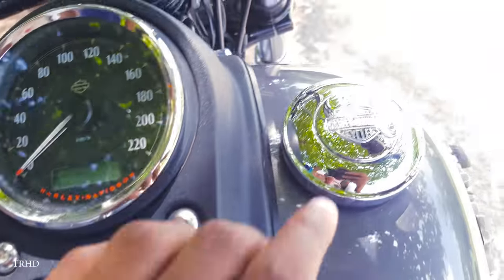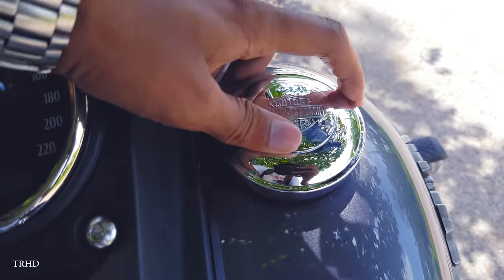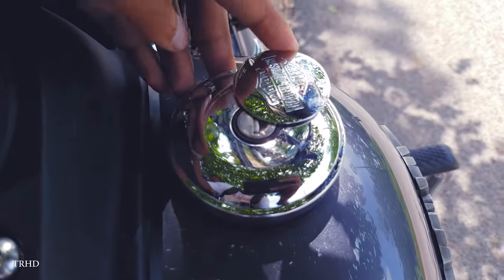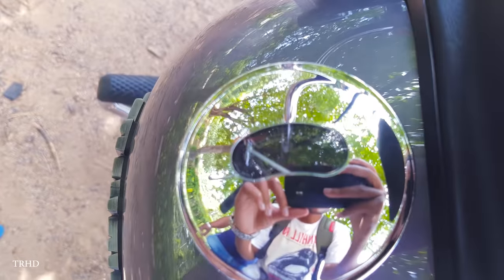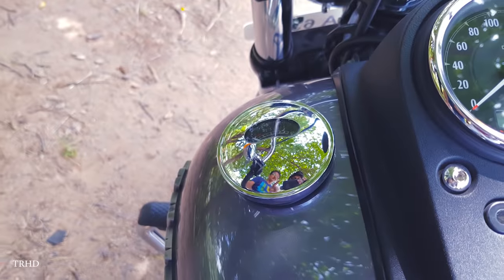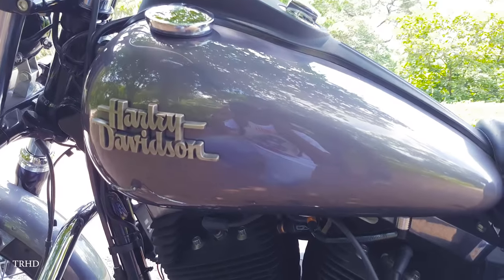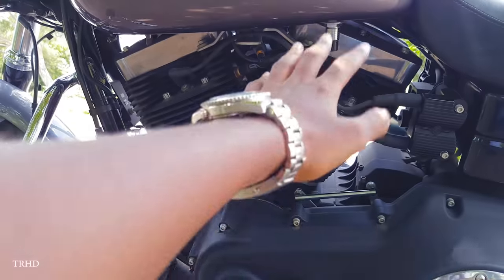This is the ignition switch, and here's the fuel cap. On the other side you've got the fuel indicator, and it's got a fuel tank capacity of 18 liters. This is a massive air-cooled engine and this engine produces lots of heat.